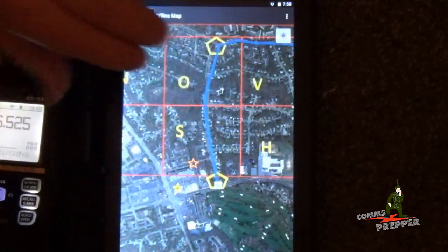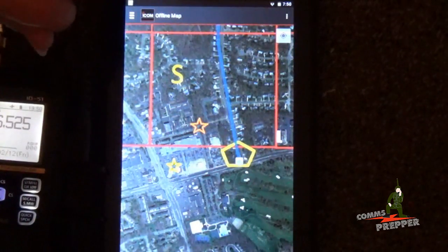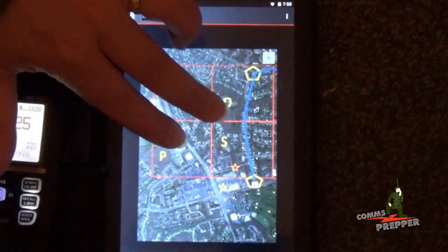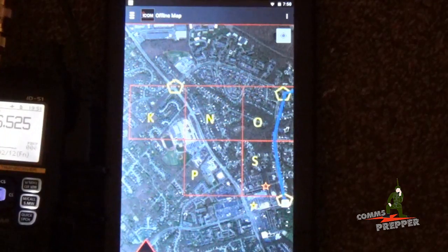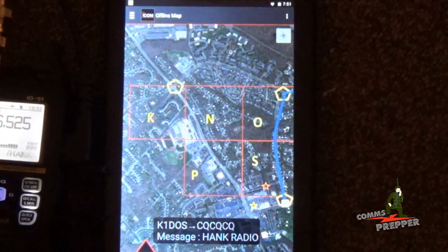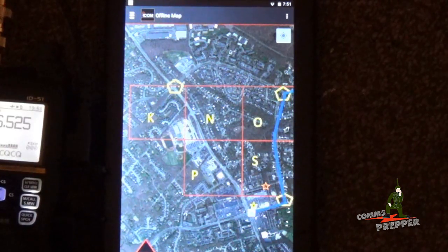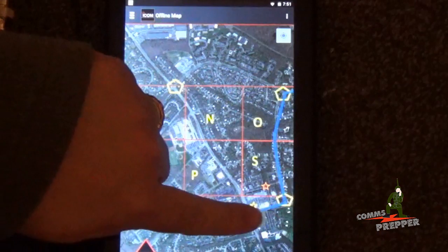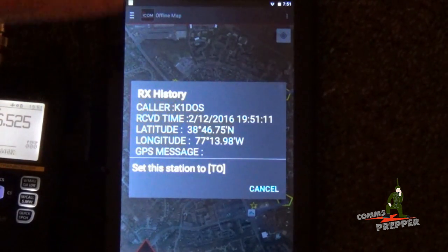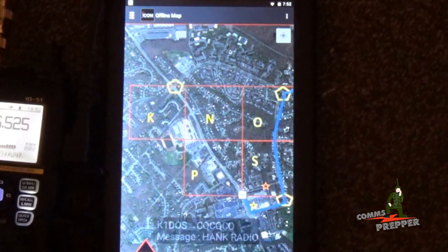As he mentioned, we can pinch the screen to show more of that preloaded map and expand it to see more detail. And while we're waiting for the next check-in along this route — KB3, this is K1DOS, making the right, heading north towards checkpoint 3. Understood, we see you on the map.